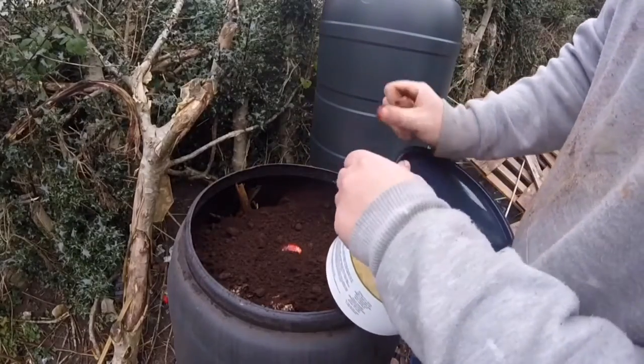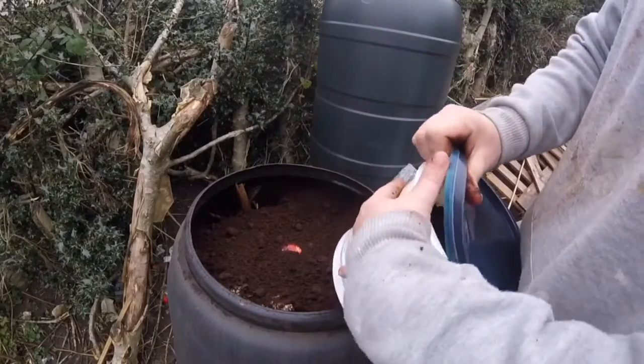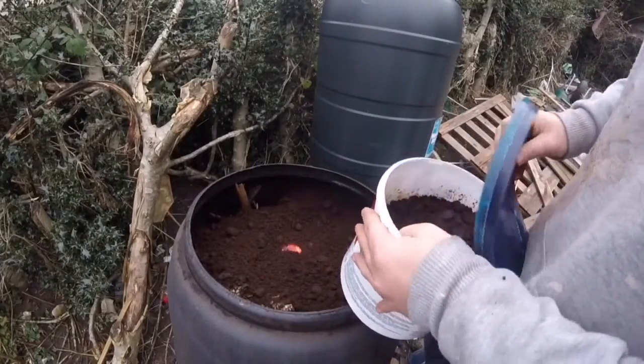Of course, you can just put the coffee grounds straight into the ground, mix it all in, and it's great for the worms and everything like that as well.